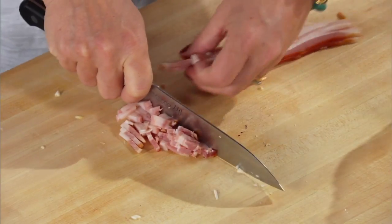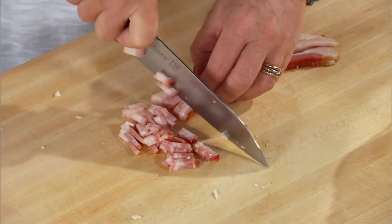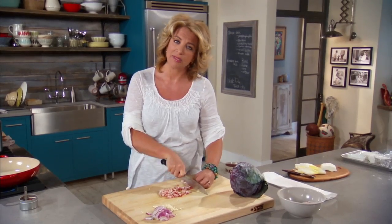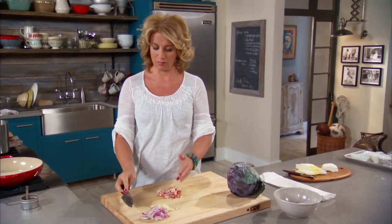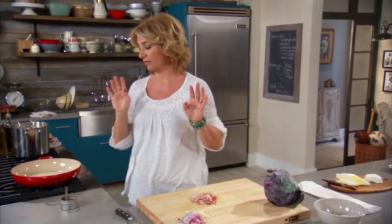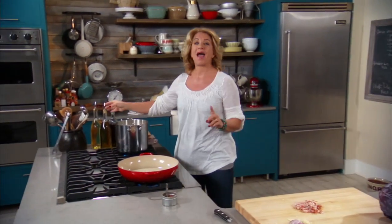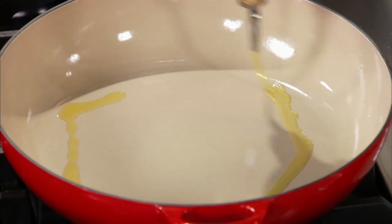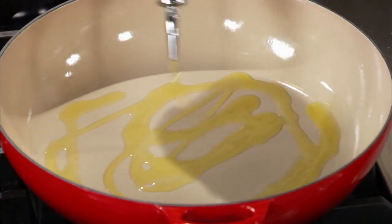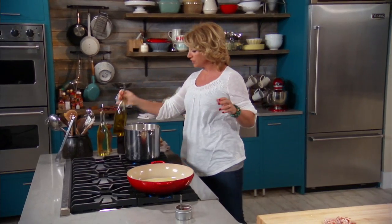That's why I'm never worried when we get home and people are hungry and they're like, let's order pizza. I can almost bet you that no matter what's going on, I'm going to get food on the table faster than it takes to order pizza, and it's going to taste better too. So we have some olive oil in here, just enough to coat the bottom of the pan, and everything goes in together.